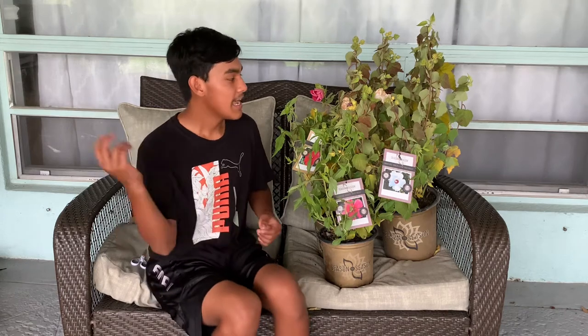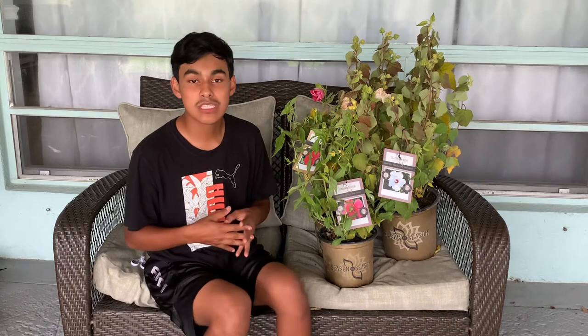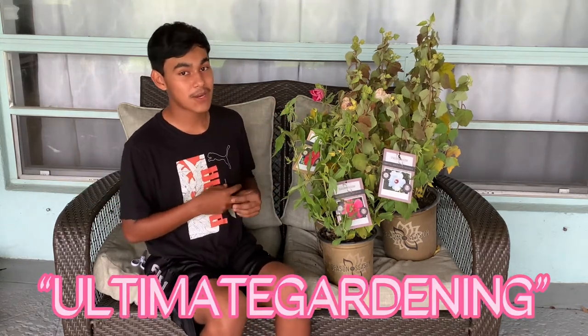We've partnered on multiple different projects, and I decided to support them by purchasing three of their plants. I'm going to be leaving a link to their website down below, as well as links to these three plants, and a discount code you can use — which is 'ultimategardening' — for 10% off your entire order.